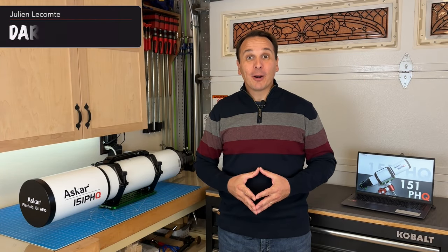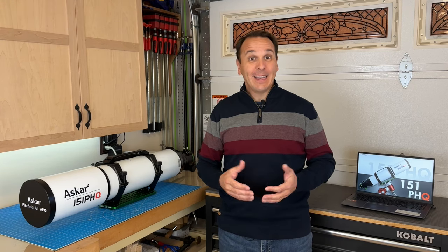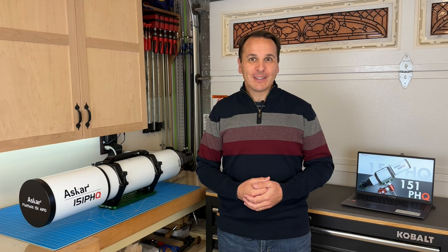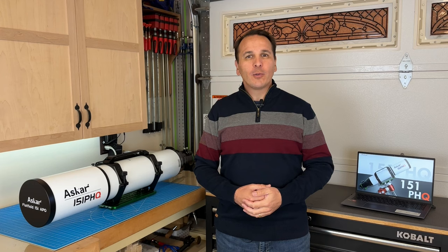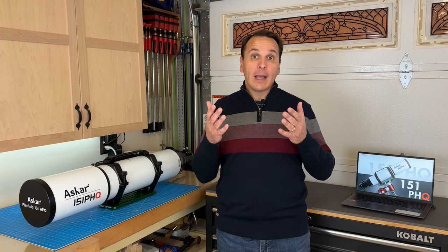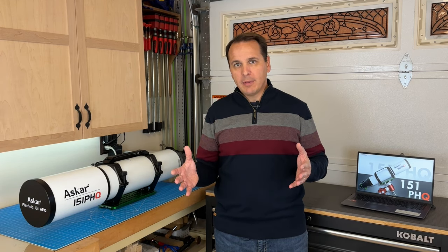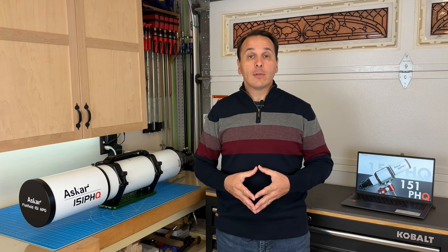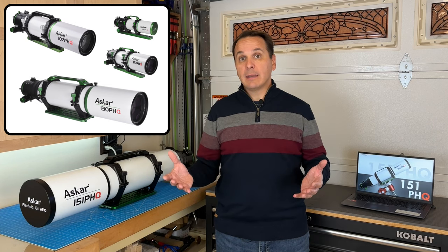Welcome back to the channel for part 2 of my review of the ASCAR 151 PHQ. In part 1, I did an unboxing of this beautiful new telescope and shared my first impressions — I'll put the link right here. In this video, we're going to conduct a series of optical tests that I hope will help you decide whether this telescope is right for you. And even if the 151 PHQ is too big for your needs, a lot of the conclusions will be applicable to the smaller refractors in the PHQ series, because they all share the same optical design.